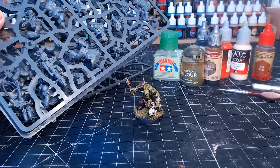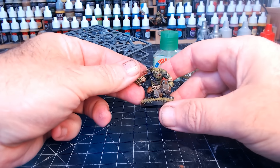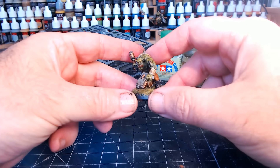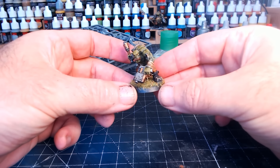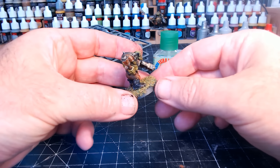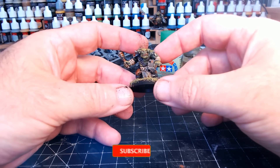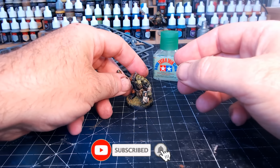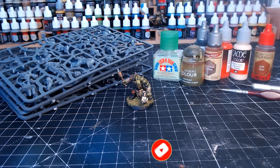And there you go — that's just how easy it is to take your sprue and turn it into a fully painted, table-top-ready miniature, to a standard that I thought I would never be able to achieve. All this done in under an hour — fantastic stuff. Don't forget to like, share, subscribe, and comment. I'll see you in the next one. Bye for now.